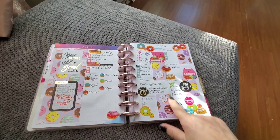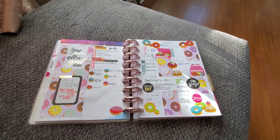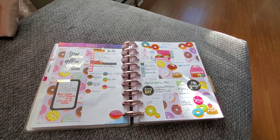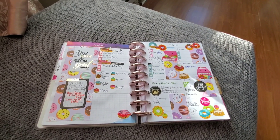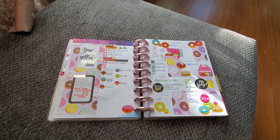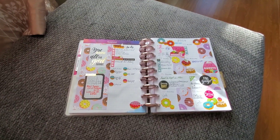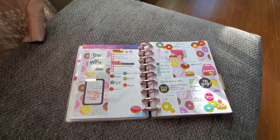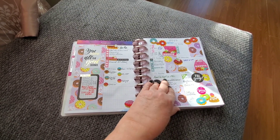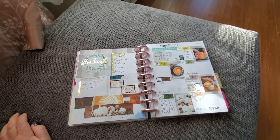These squares are actually some donut paper from a scrapbooking paper pad. This was a little cut-out and I just added all of these little donuts and stuff like that, and it's a single sheet of stickers from Dollar Tree. So this basically cost me half a sheet of paper and a set of Dollar Tree stickers. Very nice.